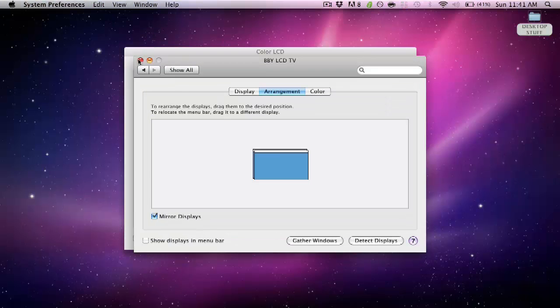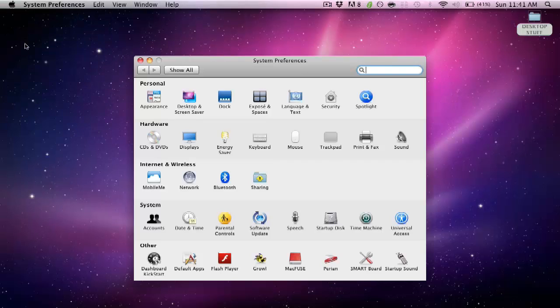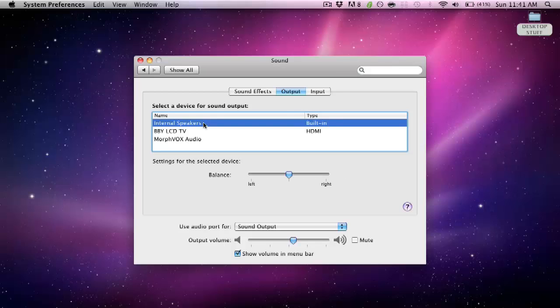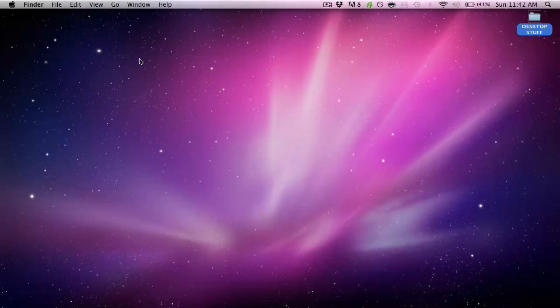For audio, go back to System Preferences and go to Sound, then the Output tab at the top. Normally it's set to Internal Speakers, which means sound comes out of your computer. We want to change it to whatever the TV is — select the device for the TV, which is the LCD TV for me. And that's about it for settings — you should be able to watch stuff on your TV from your computer.